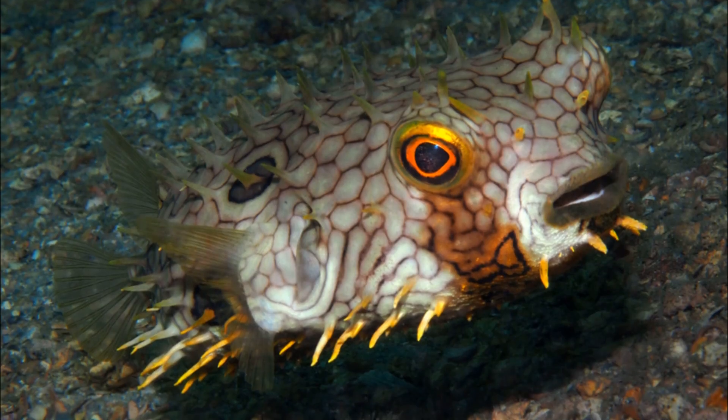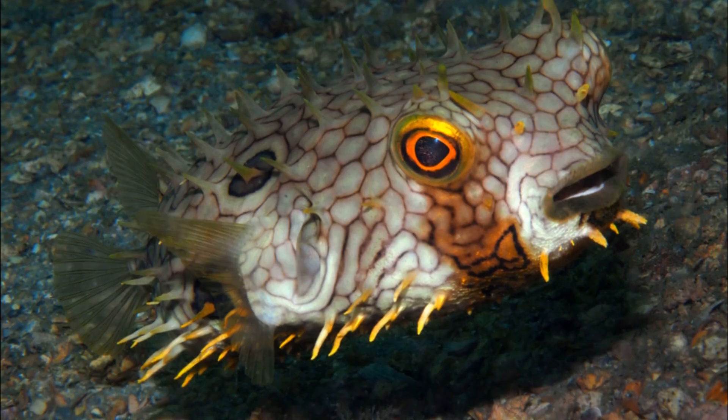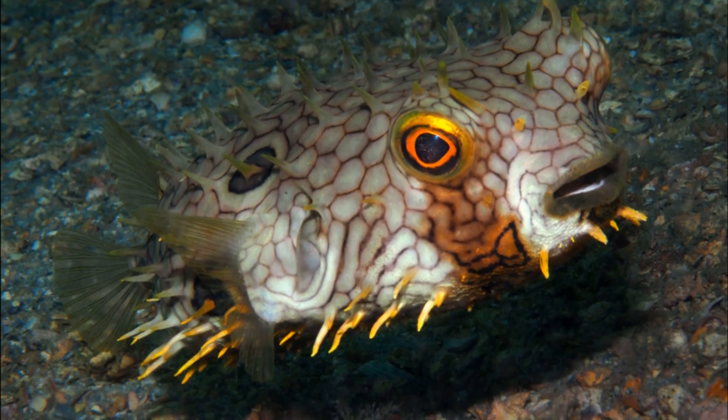Web burfish have a broad and blunt head, with a large mouth and teeth that are fused into a beak-like structure.